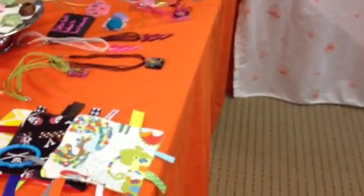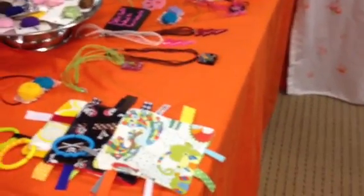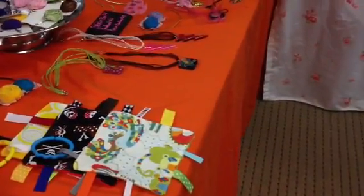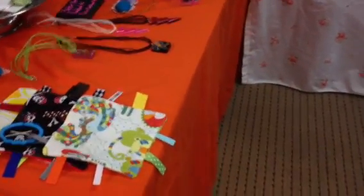Hi everyone, it's Tisha here from Little Blue, and I wanted to show you my craft fair setup, because I know some people wanted to see what it looks like, and it changes, but for the most part this is what it is.